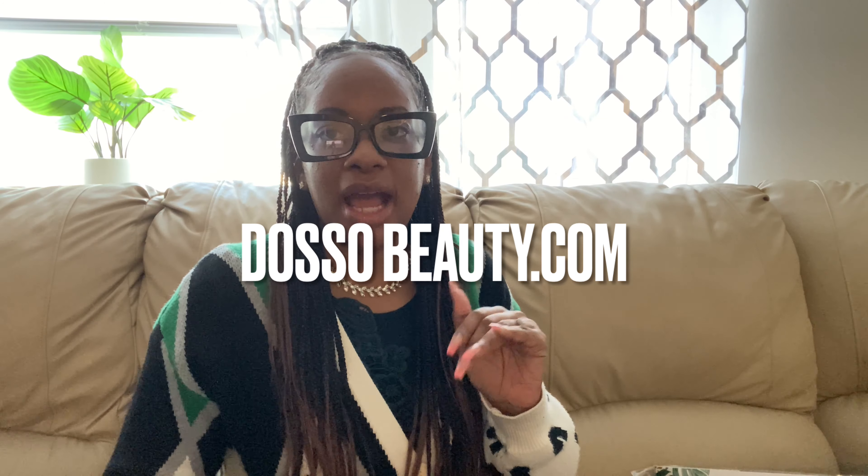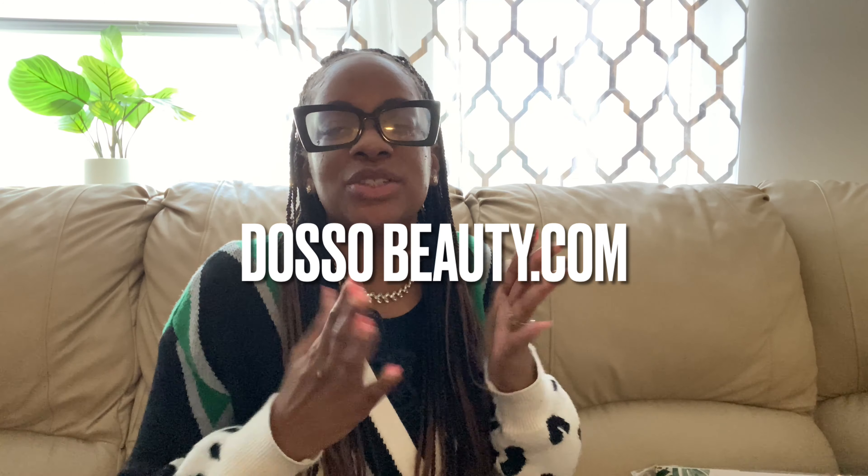I don't even remember how I stumbled upon this company, but the name is Daso Beauty. I looked into it and read about the hair — how it was itch-free, already pre-stretched, and had no bacteria. I thought this has got to be worth a try.